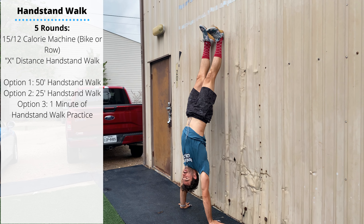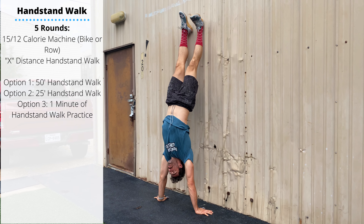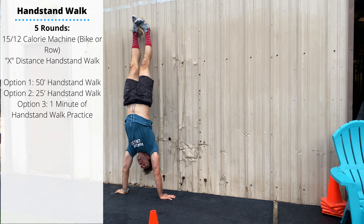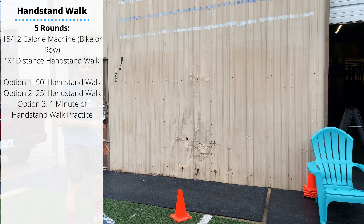The first option is to kick upside down against the wall and work on holding that for a full minute. If you're feeling strong, you can start to lift the hands one at a time, alternating sides with small hand lifts. Then if you're able to keep your balance, you can work on full shoulder taps.